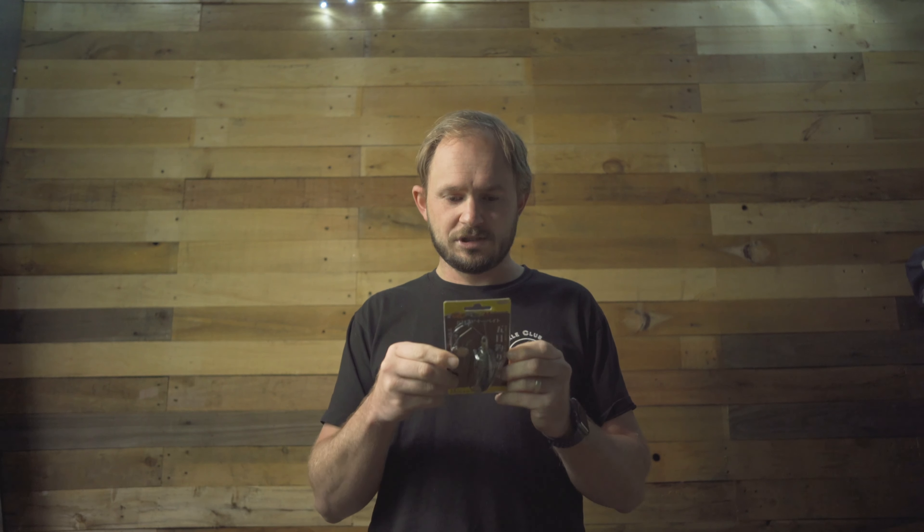That's the Yozuri Popper 65F. Next we've got a weedless option — well not 100% weedless but a fairly snag-resistant option — in the Gamoku Pivoting Y System spinnerbait. These things are quite a finesse-looking spinnerbait, nice and light, nice and small.